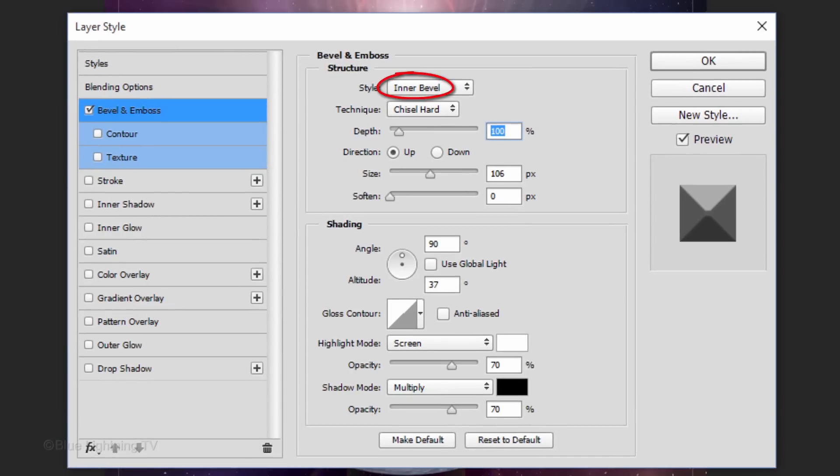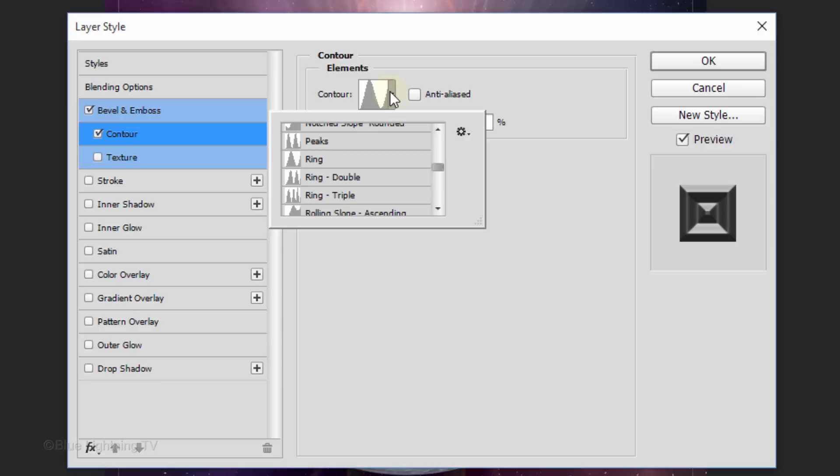The Style is Inner Bevel, the Technique is Chisel Hard and the Depth is 100%. The Direction is Up, the Size is 106 pixels and the Soften is 0. Uncheck Global Light. The Angle is 90 degrees and the Altitude is 37 degrees. The Highlight Mode is Screen and its Opacity is 70%. The Shadow Mode is Multiply and its Opacity is 70% as well. Click Contour and this time choose Ring. Then click OK.